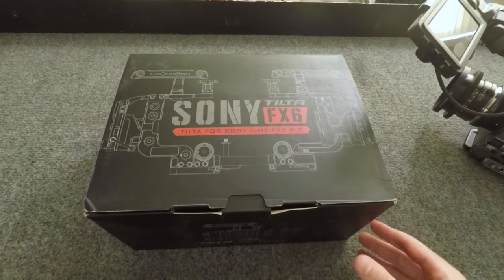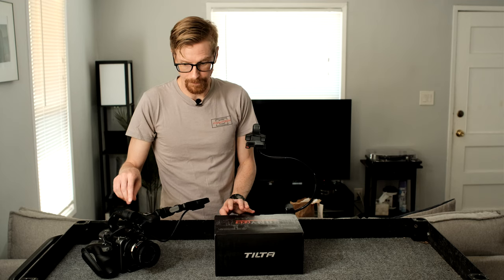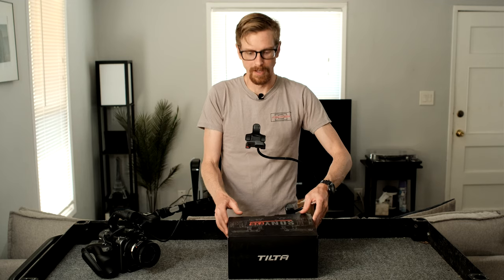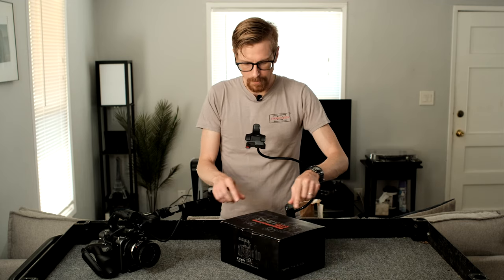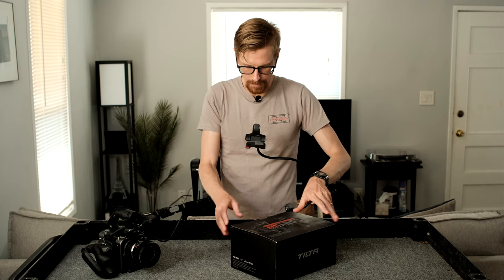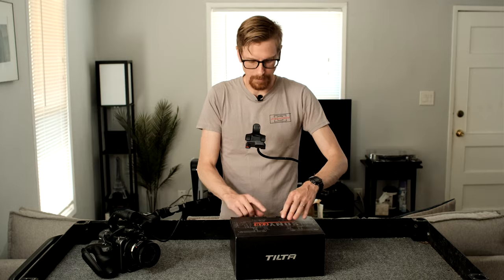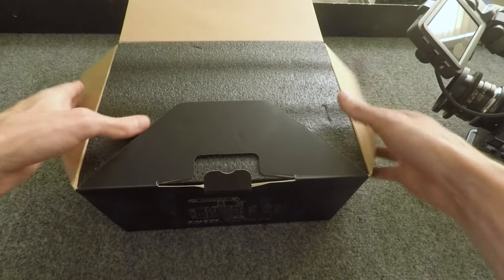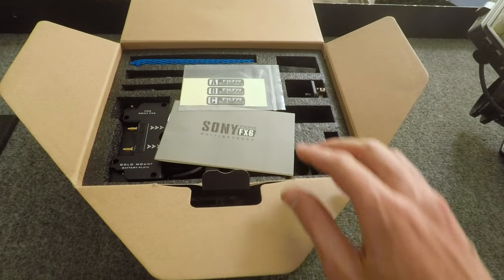I've already opened this, but I haven't taken anything out. I got my camera today and filmed the unboxing literally minutes ago, so I'm so excited that I couldn't wait. I'm just gonna open this up and see what this is like, and then I'm gonna build it on the camera. I've opened this up before already, but I haven't really taken anything out and looked at it too much.